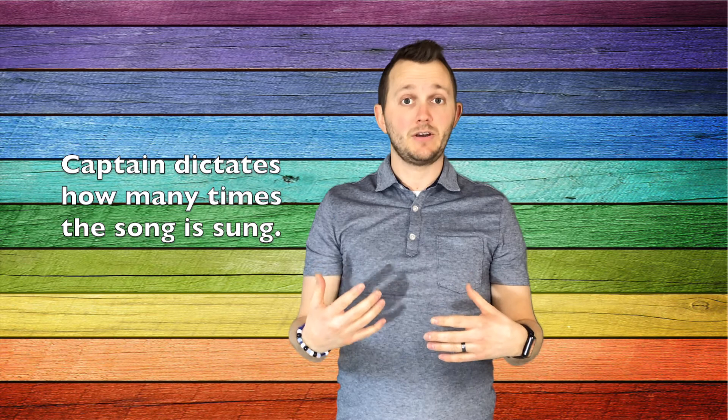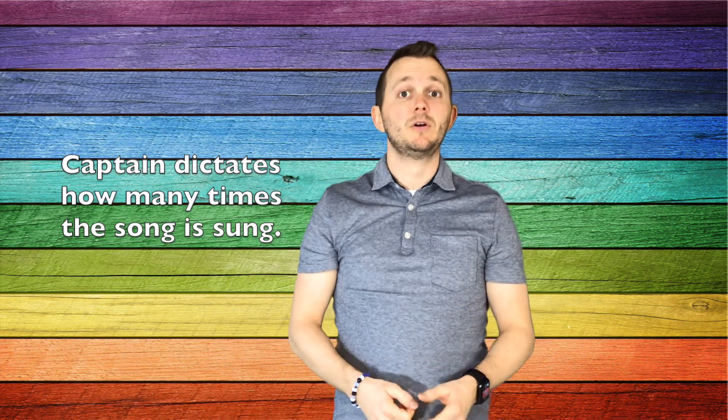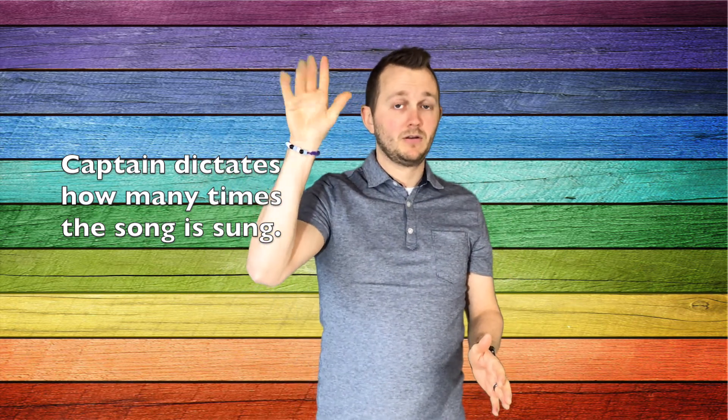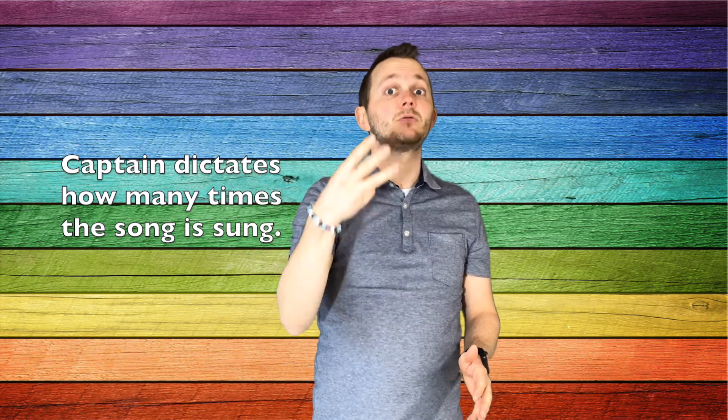The captain also decides how many times the song is being sung before the class stops. So before the captain even plays the drum, they hold up a finger to the rest of the crew, and however many fingers are up, that's how many times the crew would sing the song in its entirety before they would stop pulling the rope. This makes it a little more unpredictable as to where the anchor is going to land around the ship, and the kids tend to like that.